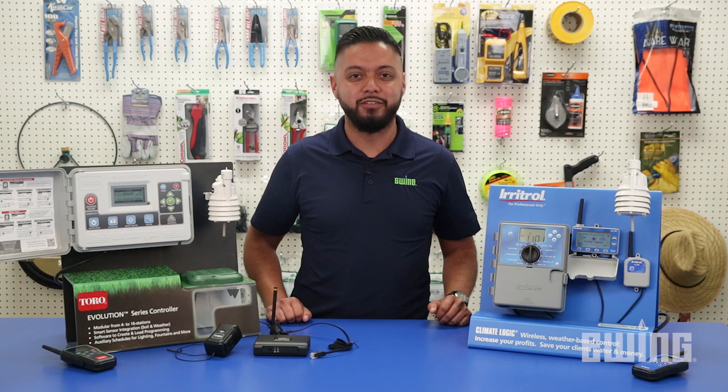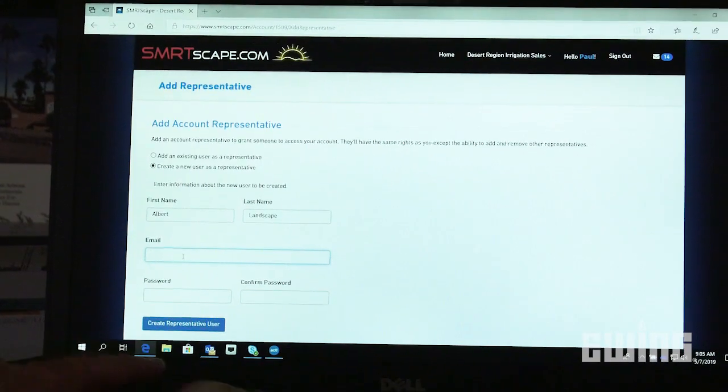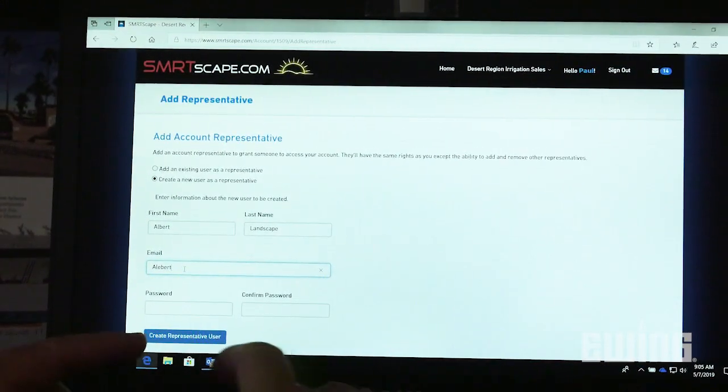An additional benefit of the SmartLogic Gateway is that it provides a secure communication path for additional users. Homeowners can use this feature to provide access to landscape maintenance crews or other outside parties without the need to share Wi-Fi or network passwords.